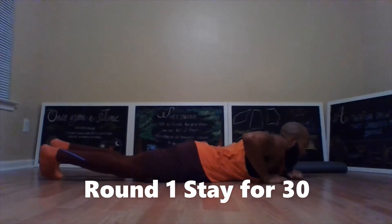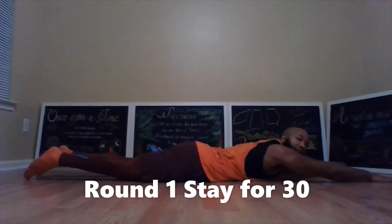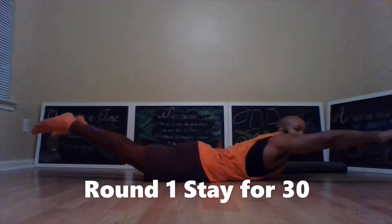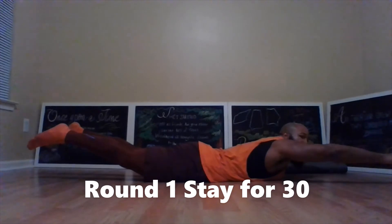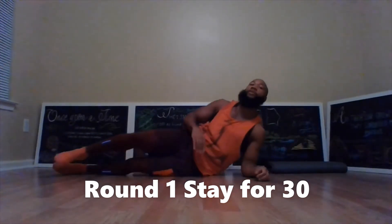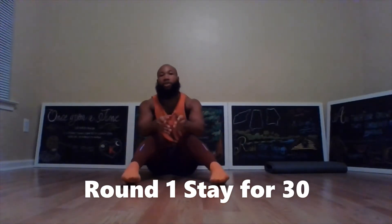The fourth exercise: roll onto your stomach, hands out, feet out, and lift up and fly into the sky. This is why it's called superman — you're going to fly as if you are superman, and hold it for 30 seconds. That's the first round: in all those positions, you're going to stay in that position for 30 seconds.